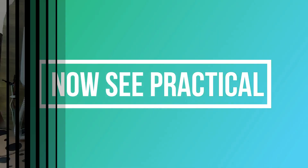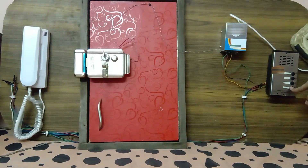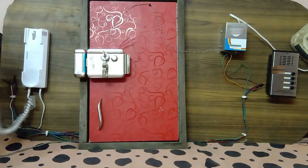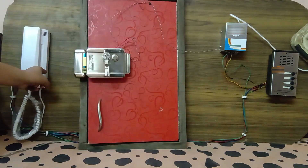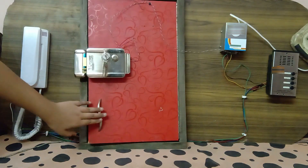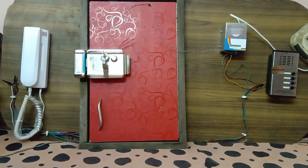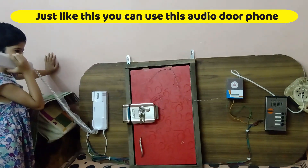The end. As you can see, here is the live demonstration. Hello? Yes ma'am, please open the door. Okay.